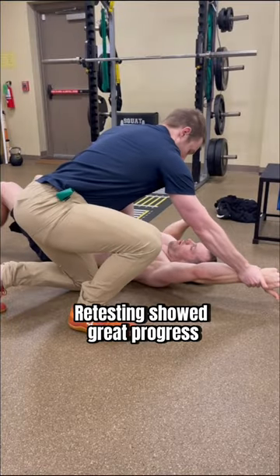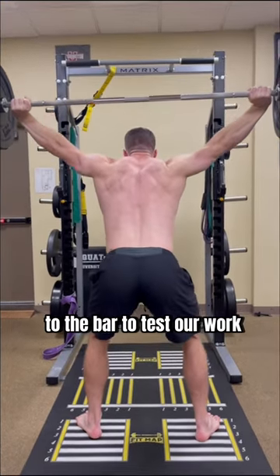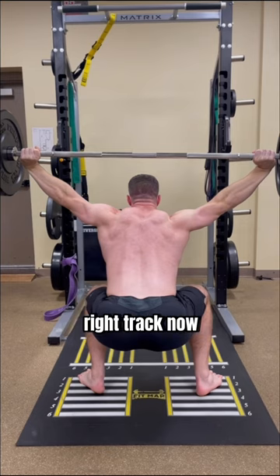Retesting showed great progress, now much more even. We even added load to the bar to test our work and you can see drastic changes, showing he's on the right track now with this routine.